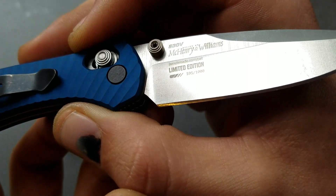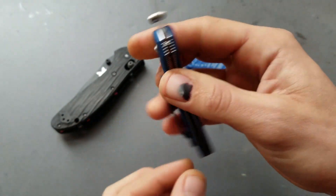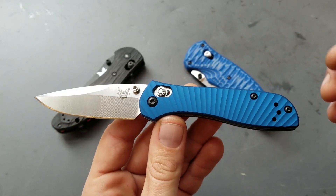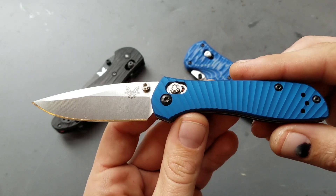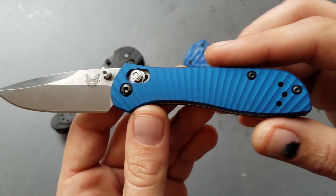You can see this is number 595 out of a thousand, which is odd because most of their Shot Show knives done recently up until this point have been 750 out of 750 — kind of a signature. They went up to a thousand.